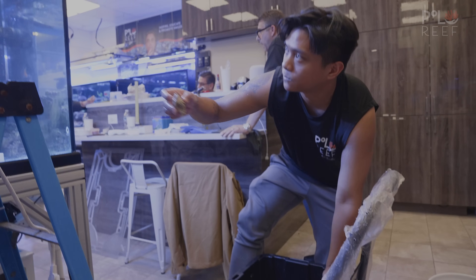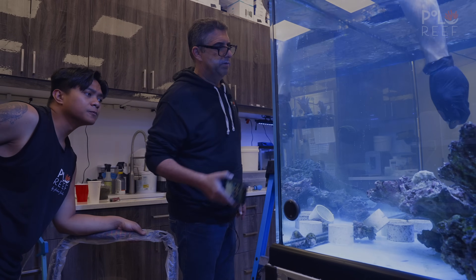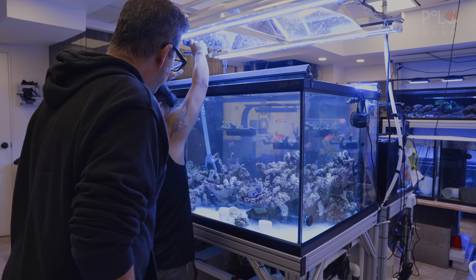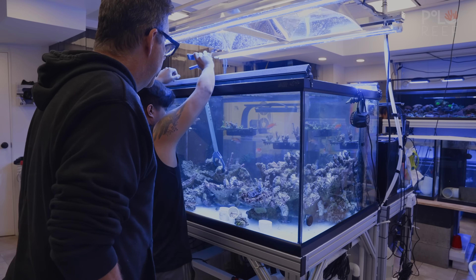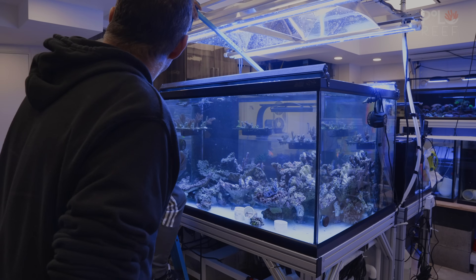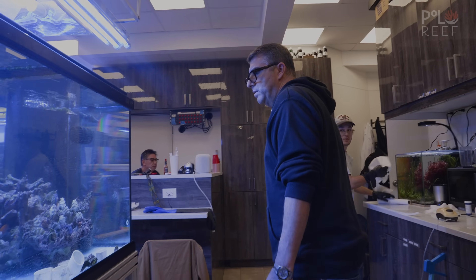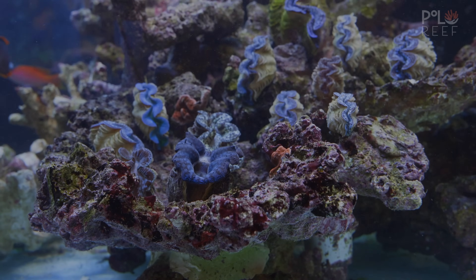With a fresh batch of clams coming in, Andrew uses his newly tested methods to see how they react. He places some in the middle of the tank, noting the middle will have a very similar spectrum. The team discusses positioning — slanting them down and placing them up high on the 250-watt section. Once placed, the team is surprised and thrilled to see them opening up within an hour, which means they're happy.